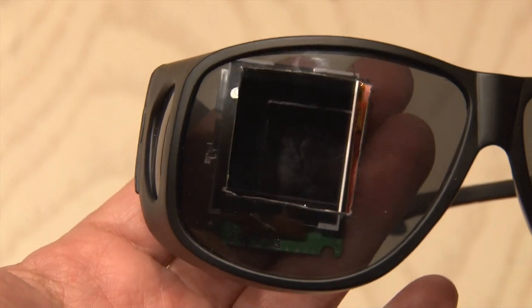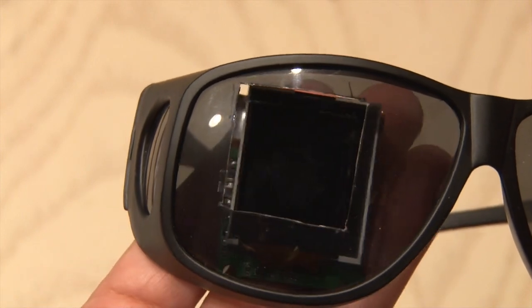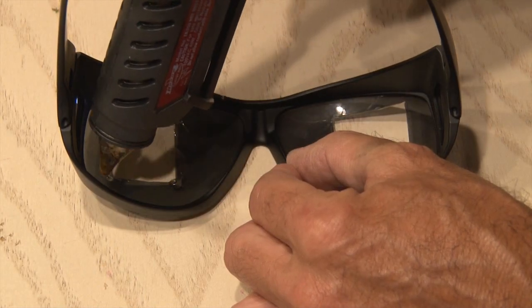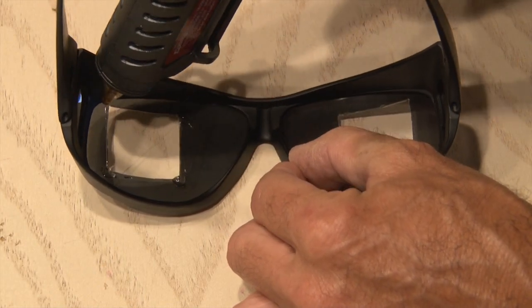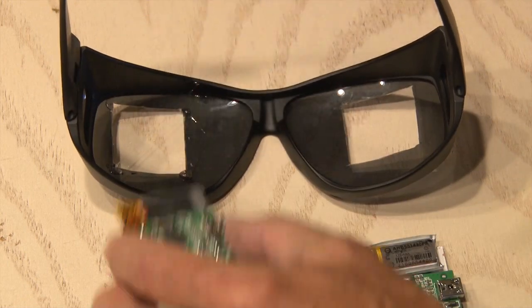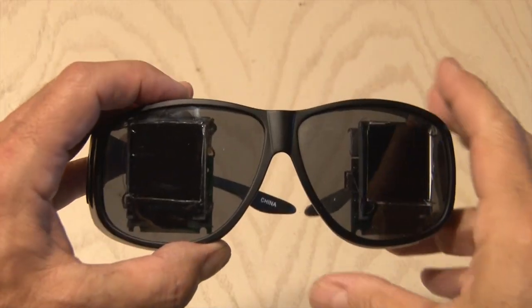Once both lenses have been cut, hold the frame up on the inside and make sure you have just enough space to see the LCD screen. Now it's time for some hot glue — that's what we're going to use to put a couple of dabs in each corner of the holes we cut out, and then we'll mount our photo frames inside. And your creepy eyeball glasses are done!